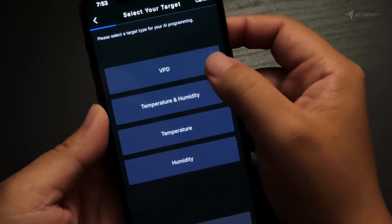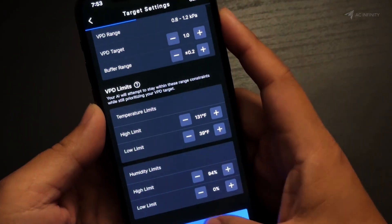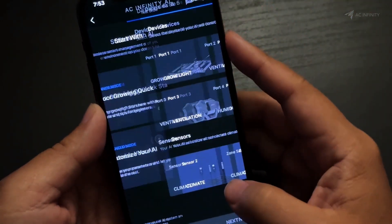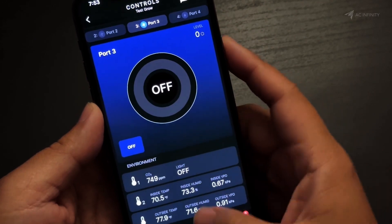For advanced users, you can customize the AI controls however you like, or default back to Automations or the Controls tab. All three of which offer a bunch of new features that make growing so much easier to manage.